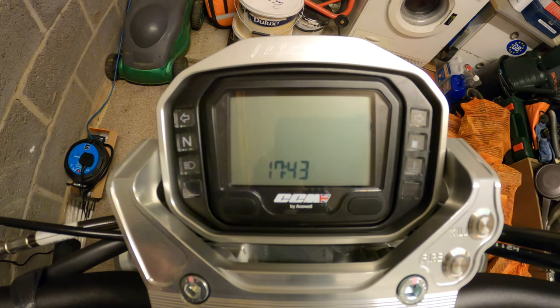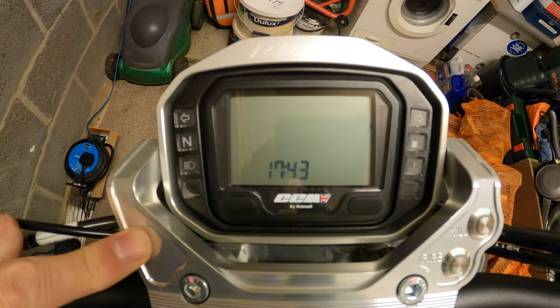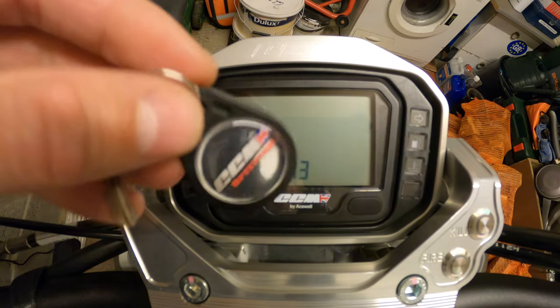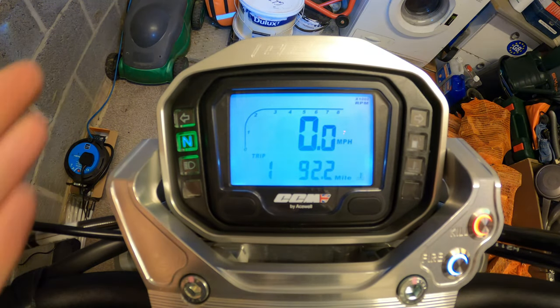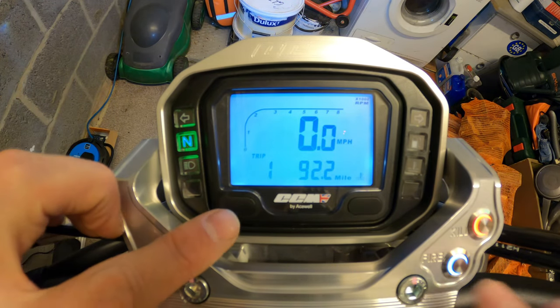Welcome back to the channel, thanks for joining me this evening. We're going to discuss the CCM Spitfire 6 LCD display. I'm going to fire the bike up with the key fob - it springs into life. It's a fairly basic LCD display, so I'm going to run through the settings.